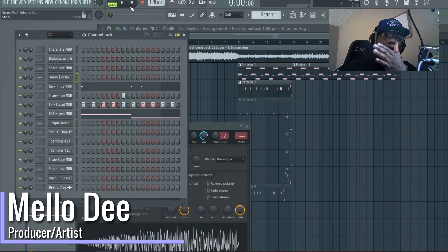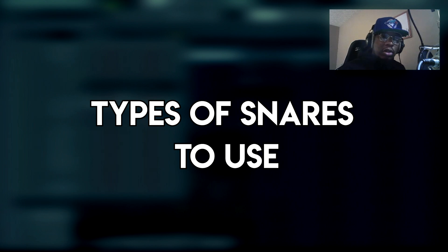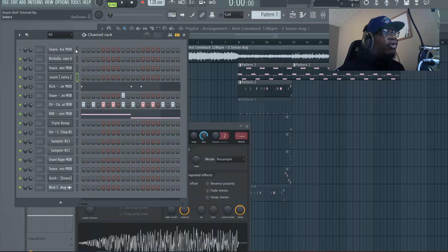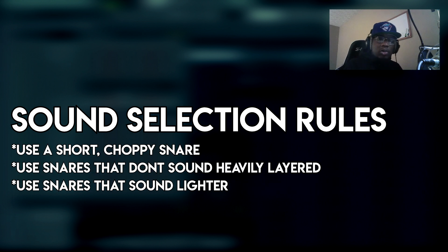What's popping, this is Mellow back at you with another video. Today we're gonna get right into snare rolls — specifically the type of snares you use to do snare rolls, which was one of the questions posed in the request for this video. So let's go over a few types I'd recommend. Personally, don't use heavy snares with a heavy low end that sound deep, don't use snares layered with a clap, and don't use snares that have a heavy decay that drags out. You want something short and choppy.